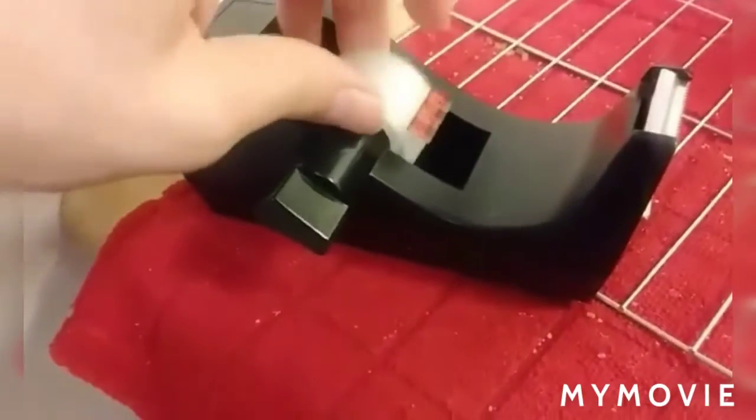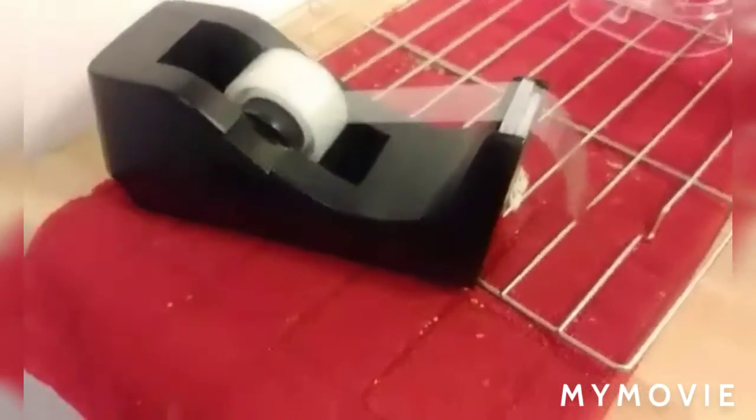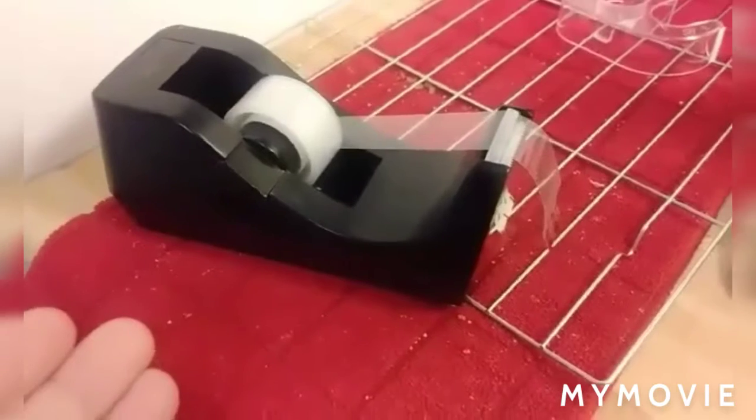We're going to take the tape, put it in, slide it. Take the new end of the new piece of tape, and there you go. That's how you put a new piece of tape in your tape dispenser.